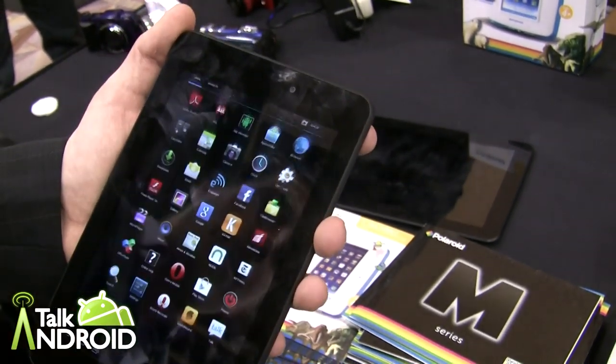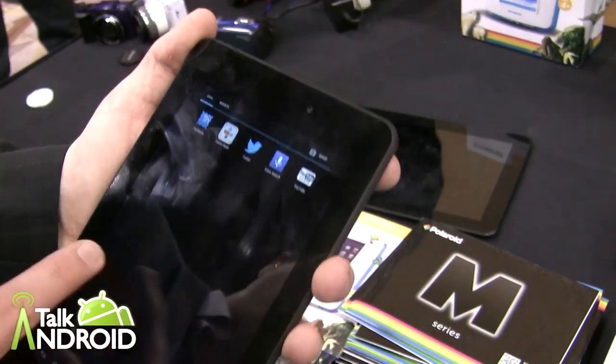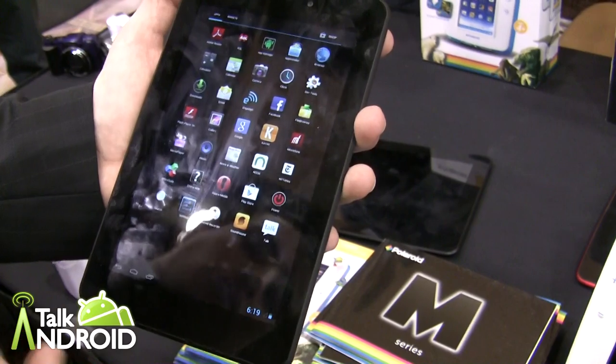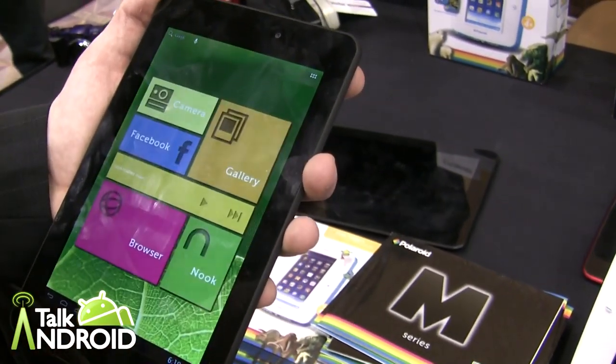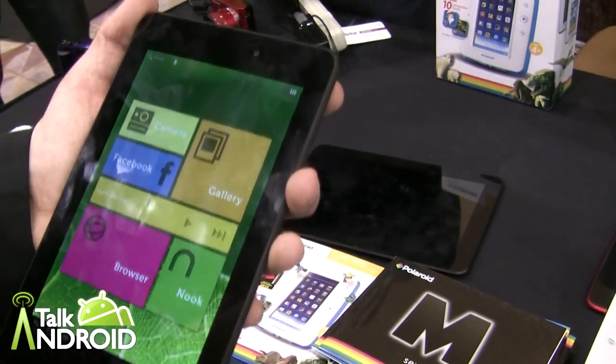It's got Bluetooth, a 2 megapixel front camera — the dual core just makes it really quick and the 1280x800 IPS display is so vibrant and nice. It's something anybody would expect from a very expensive tablet, being at a $129 price point.